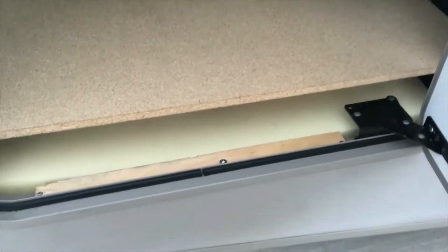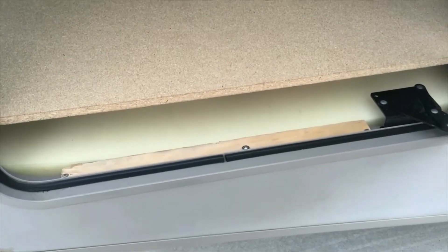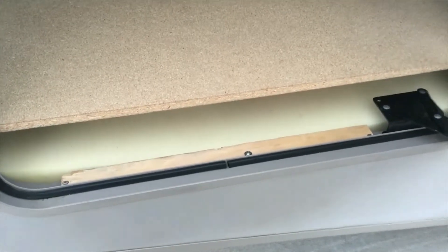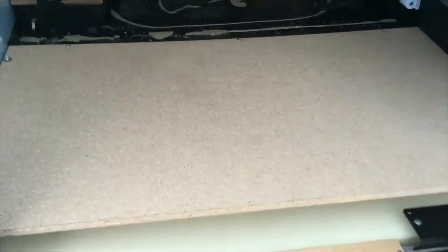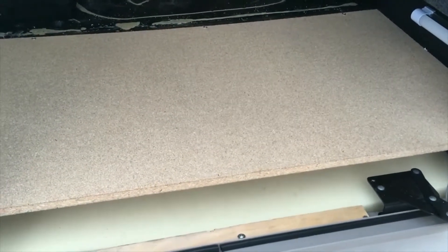So I went and got the right screws — I happened to have them — and put six or seven of them in the side to help hold it. But don't trust it for nothing. Kim even got in there to help me with something while I was on the other side, and she almost went through.